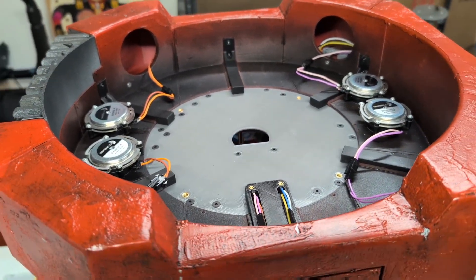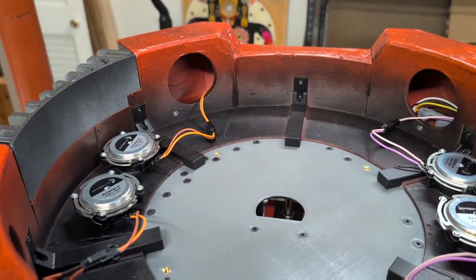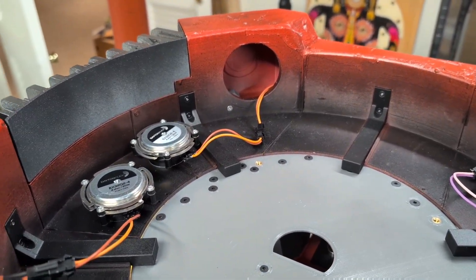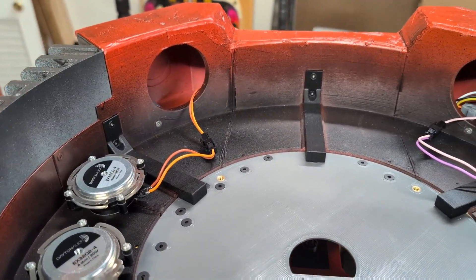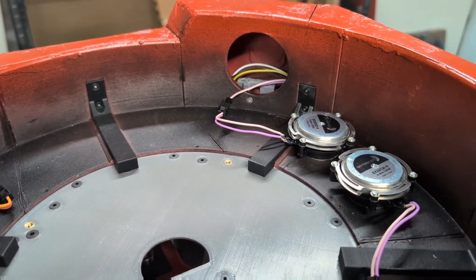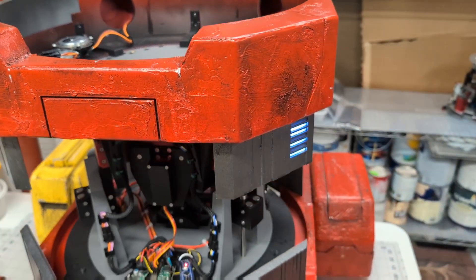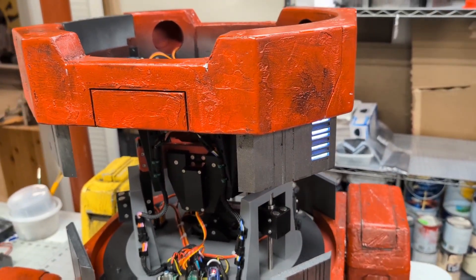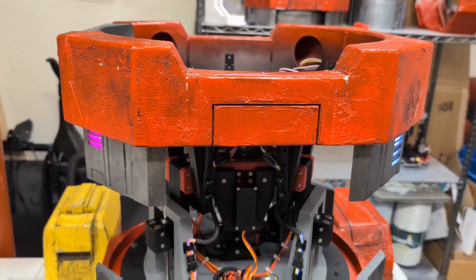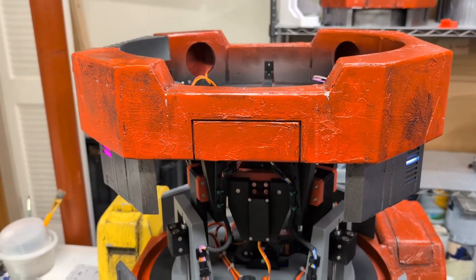What does this upper body provide? It includes access holes, which are a great place to mount speakers. It also provides wiring channels throughout the interior that make it a little bit easier to do your lit risers. Let me take this off, take it over to the bench and give you guys a closer look at how this hooks up and how I wired it.